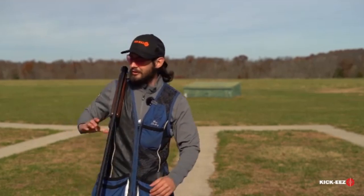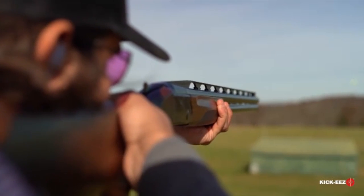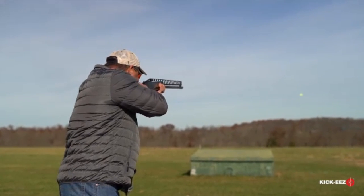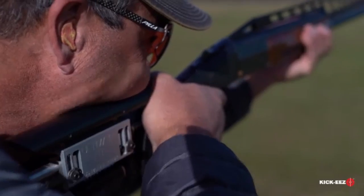At each post you're going to shoot five shots. We always start over here on the left-hand side with post number one, and everybody's lined up from posts one through five. The first guy will shoot on post one, then the second guy on post two, up until everybody's shot five shots. After that, everybody rotates down a position — the guy on one goes to two, the guy on two goes to three, and the guy on five will come around to one.